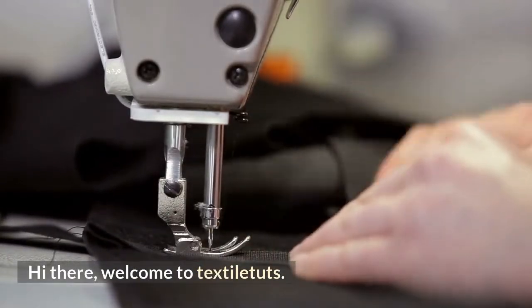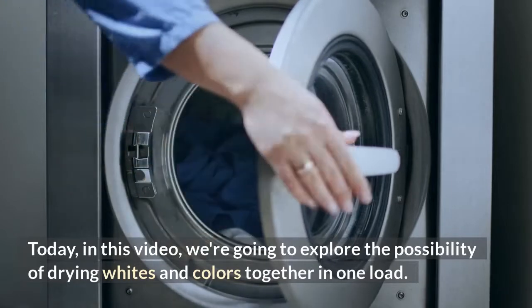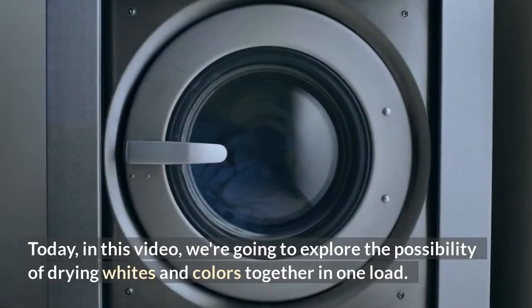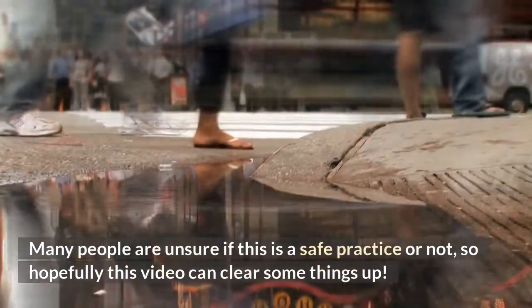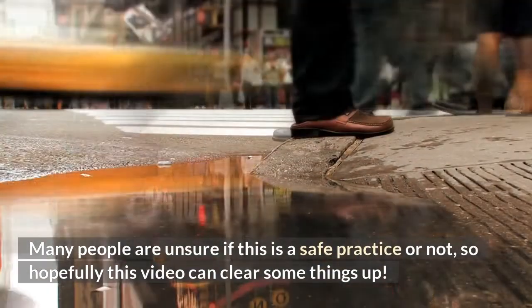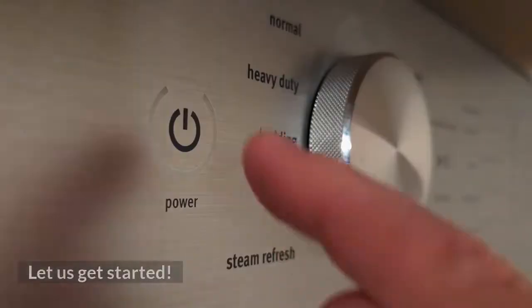Hi there, welcome to Textile Tuts. Today in this video, we're going to explore the possibility of drying whites and colors together in one load. Many people aren't sure if this is a safe practice or not, so hopefully this video can clear some things up. Let's get started.